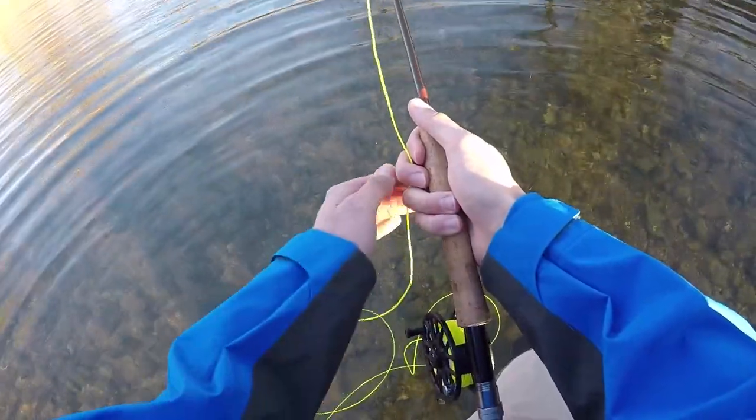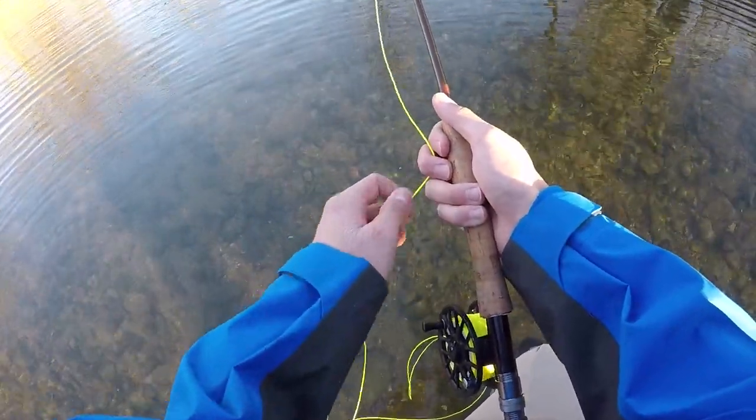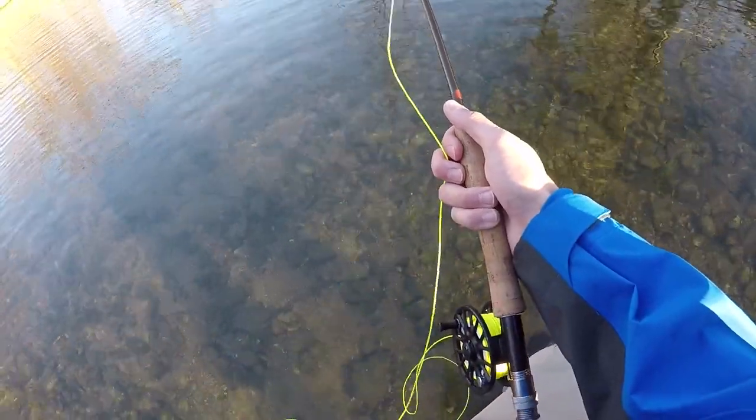We are back to the original location, and I gotta say my fly fishing casting abilities have gotten so much better throughout the day. I'm confident that I'm gonna be able to catch one back here.